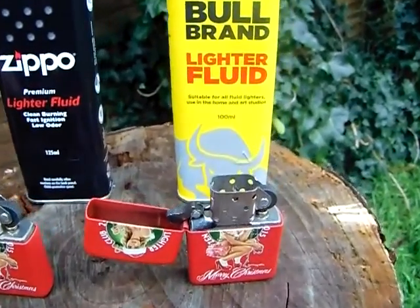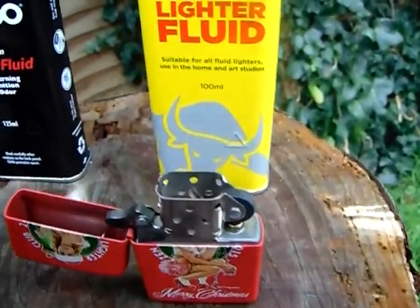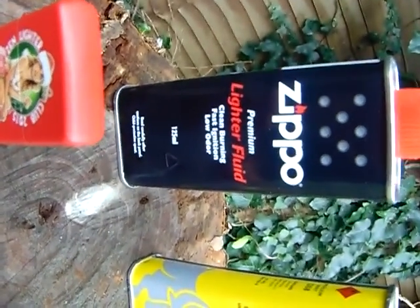I'll just shut them up now. The Zippo is still going — I don't want to, he's petering away — but no, he's out now, he's definitely gone. So Zippo, every time.